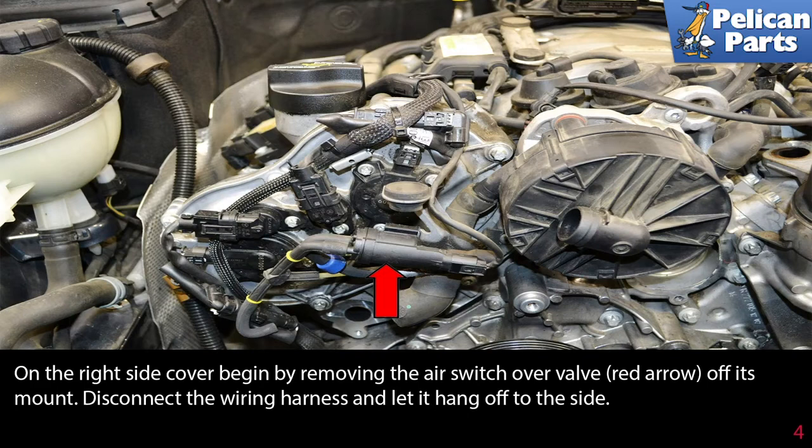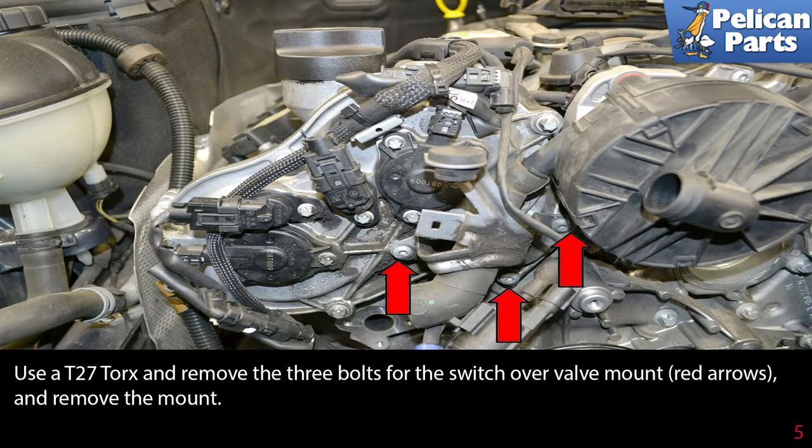On the right side cover, begin by removing the air switchover valve, red arrow, off its mount. Disconnect the wiring harness and let it hang off to the side. Use a T-27 torx and remove the three bolts for the switchover valve mount, red arrow, and remove the mount.